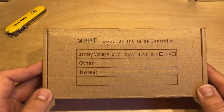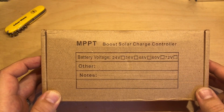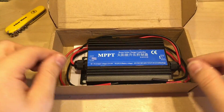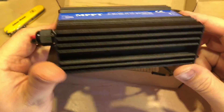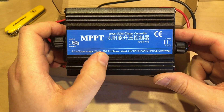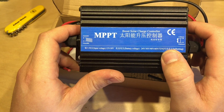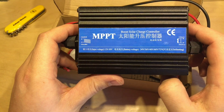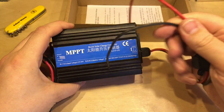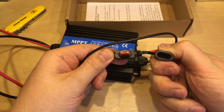Today we have a charge controller to look at. Here's the box — it's an MPPT boost solar charge controller, which is a little bit different from other MPPT solar charge controllers we've looked at. Inside the box it's a black box with a blue sticker. Input voltage is 12 to 50 volts, battery voltage can be 24, 36, 48, 60, or 72 volt systems, and it can also be self-setting. There's just positive and negative inputs for the solar panel and positive and negative on the battery, with an inline fuse rated at 10 amps.